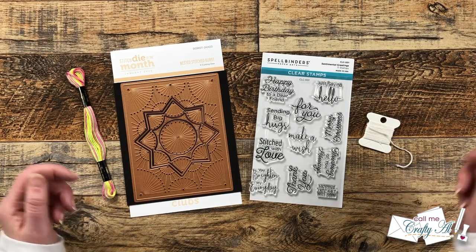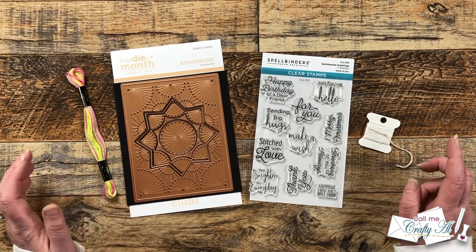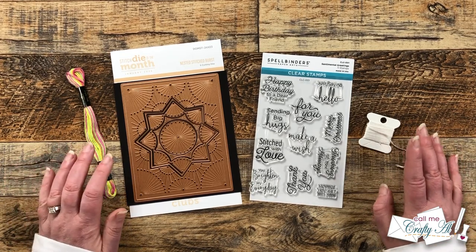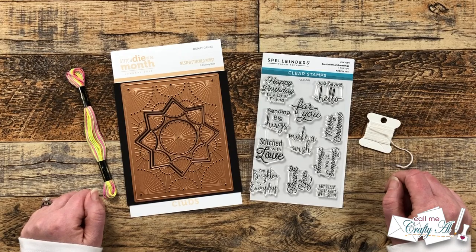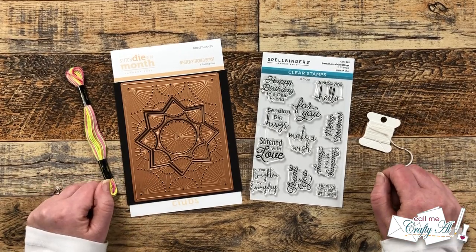Hello crafty friends, my name is Alisha but you can call me Crafty Owl, and in today's video I'm going to be making a Wednesday Addams inspired card using Spellbinders' latest stitch die of the month. I hope you'll stick around and see what I'm going to create.